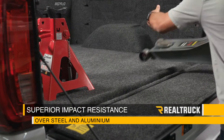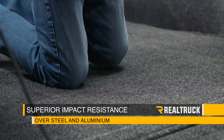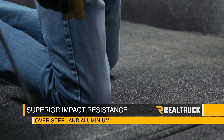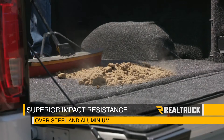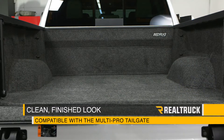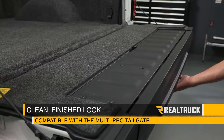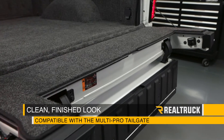Because it's padded, Bedrug offers superior impact resistance over steel and aluminum surfaces, and unlike other liners it's not abrasive — so it's easy on your cargo as well as your knees, which comes in handy when you actually use your bed for work or play. It will also give your bed a clean finished look when installed tightly around your factory accessories like tie-down hoops, and it's compatible with a multi-pro tailgate.